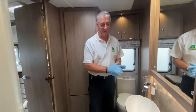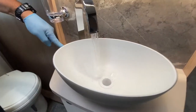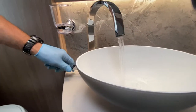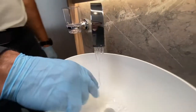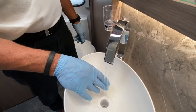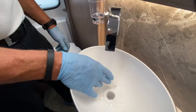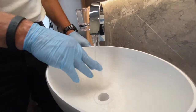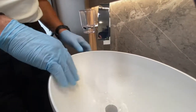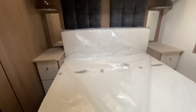At the vanity basin: the hot position is to the left, cold to the right — there's a small blue indicator. Cold water runs through quickly; hot water is warming up from the boiler. The system is a pressurised water system, and the vehicle also has an onboard water tank.